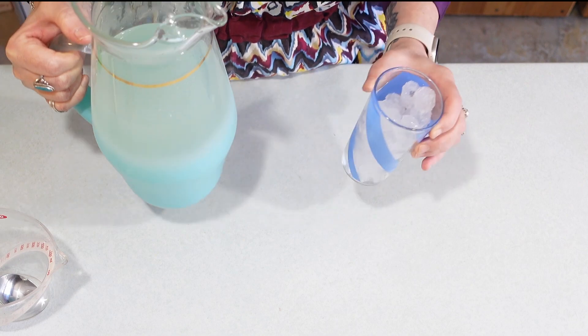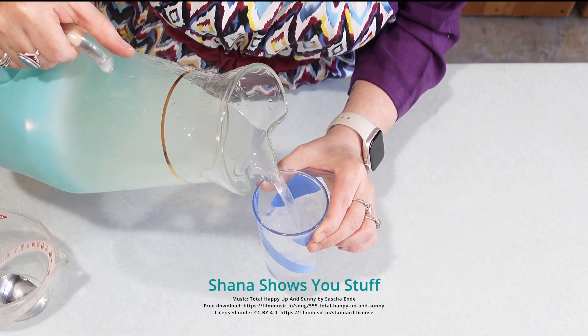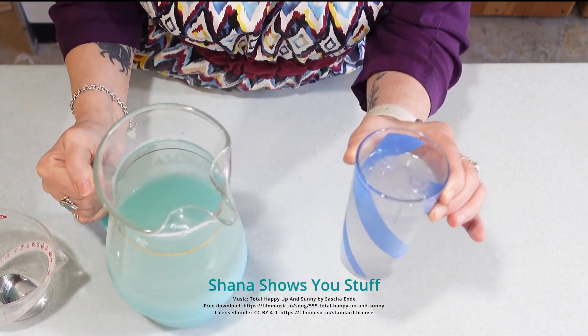If you want to make the child's version, don't add vodka. And we're just going to pour it over a nice glass of ice. Cheers!